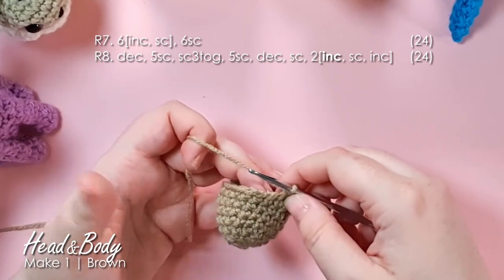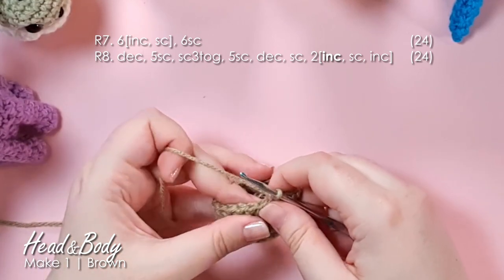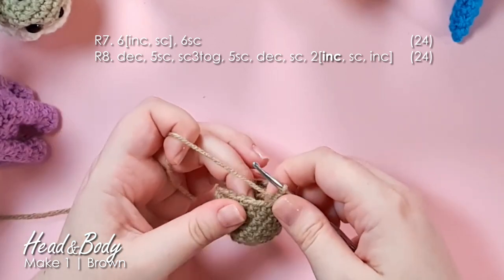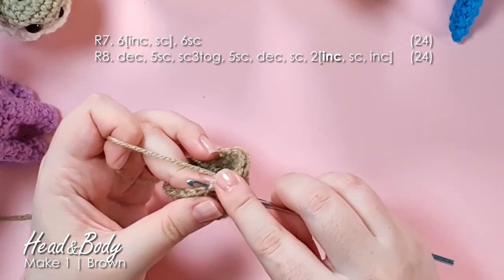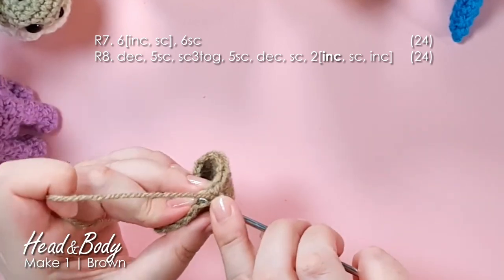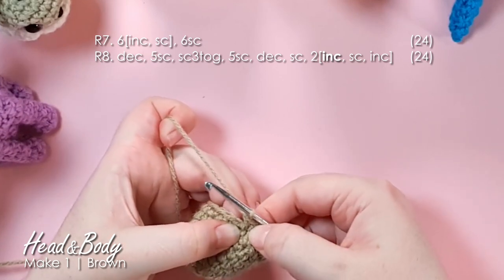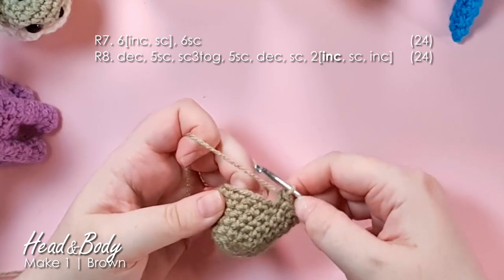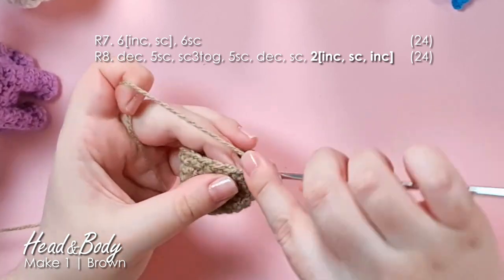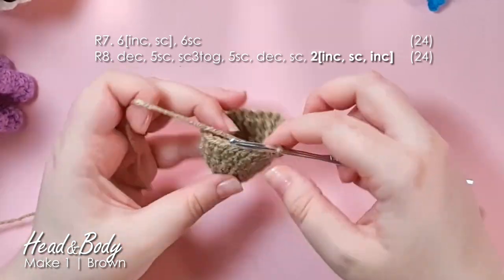In the second half of that row we encounter some increases. I also use invisible increases in all of my work. A standard increase is just inserting two stitches into the same stitch. For an invisible increase, work the first single crochet through just the front loop of the stitch, and then work the second one through both loops. You'll find that minimizes the appearance of that little hole you can otherwise sometimes get.